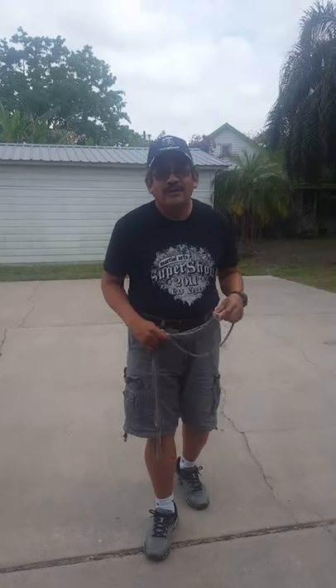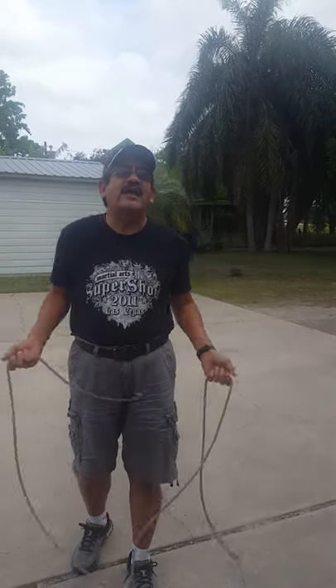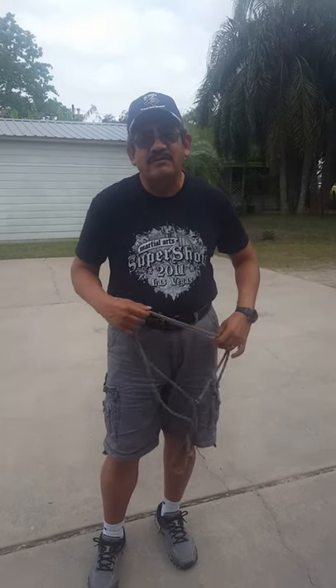Hi boys and girls. We're going to do jump rope again. Today I wanted to do some activities for the kids that are not able to do this yet. And then hopefully if I have some time, I'll go through some advanced jumping rope steps with you. But let's go ahead and warm up.